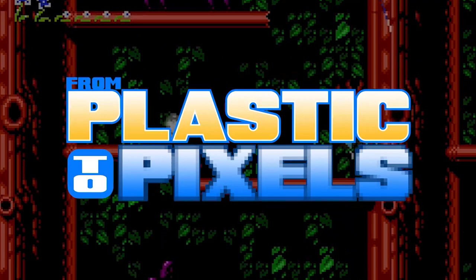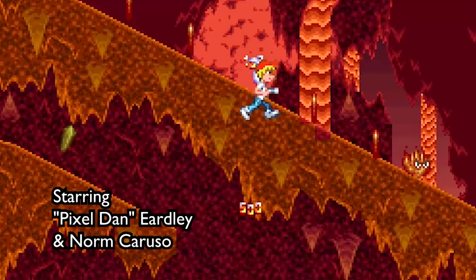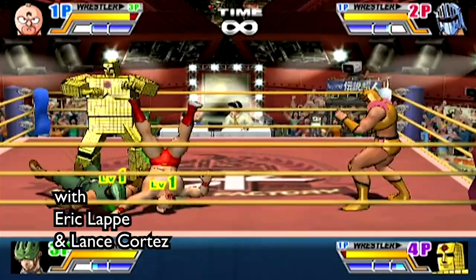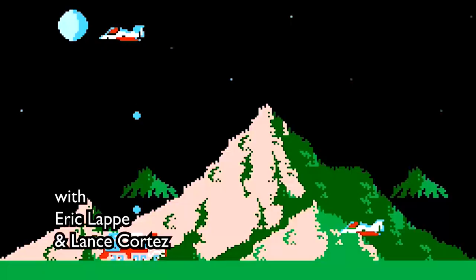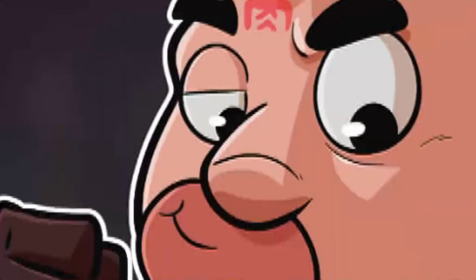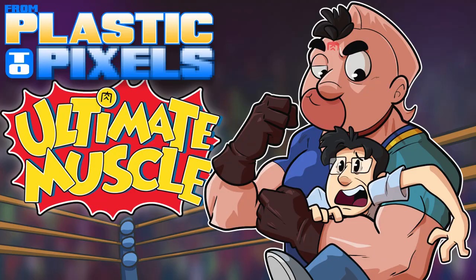Let's get ready to rumble! I'm really excited to play this game, specifically because of our last experience playing a Muscle game.